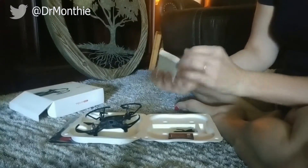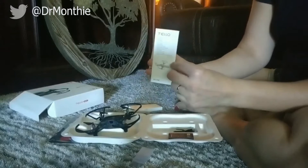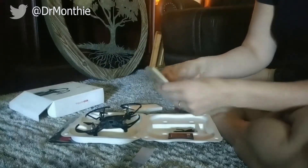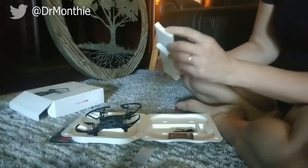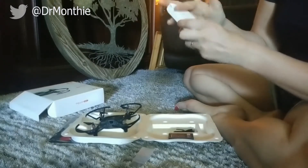The operating manual came in a nice little box. It really probably didn't need to be in a box, but it comes in quite a few different languages. What I did is I just went on to the Rise Robotics website and pulled down the operating manual there so I could just save the PDF.